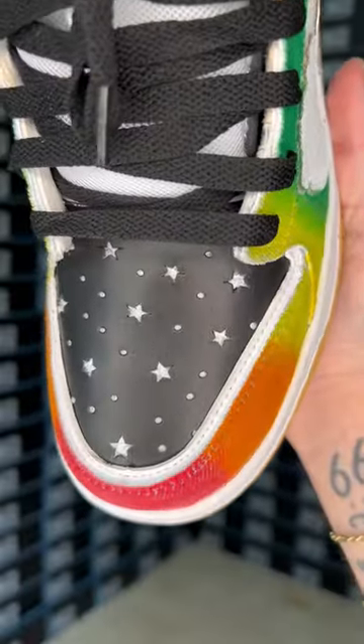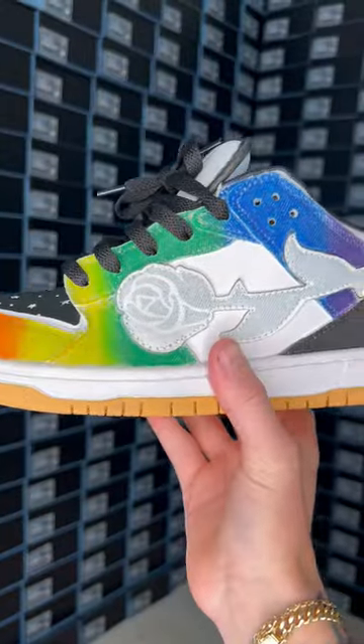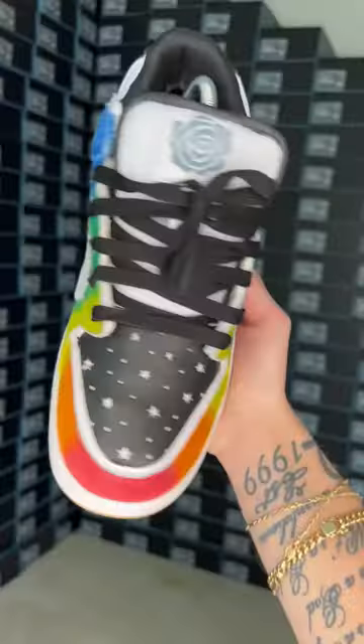You can use crayons to customize shoes. I felt like a five-year-old doing it, but I love how they turned out. That mountain of boxes you see in the back is all the denims we're dropping on Saturday — let me know who's copping and what you think of these.